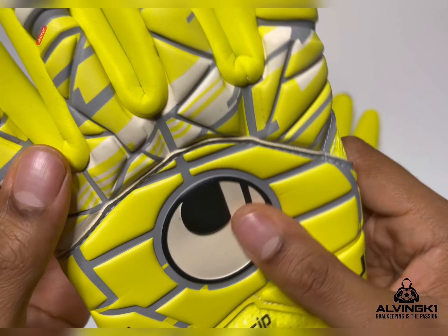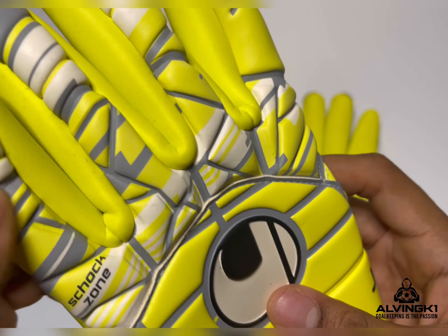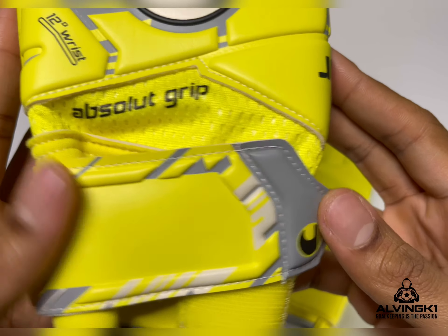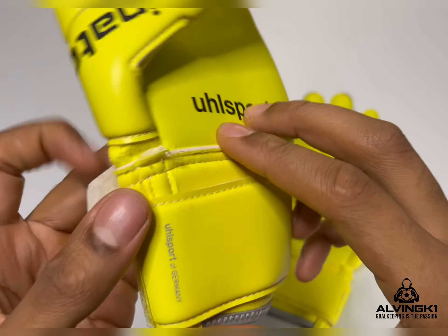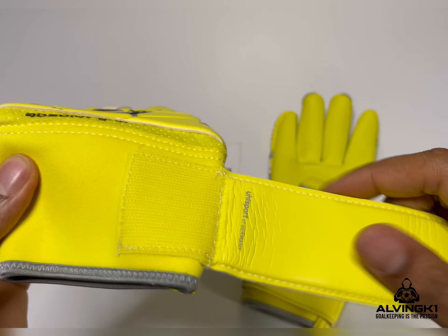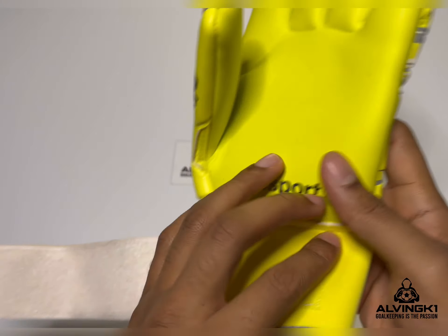For me it suits my hand shape and fingers a lot better. On the backhand you can see it's got a little 3D shock zone and also the logo — the traditional and very recognizable Uhlsport logo. The wrist strap is just a basic latex wrist strap, nothing special, with two velcro points. It just helps secure your hands and wrists inside the gloves and stops any unwanted movement.